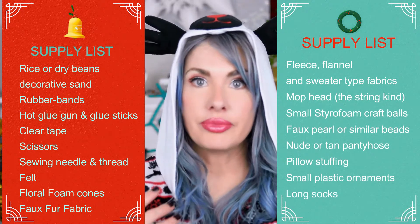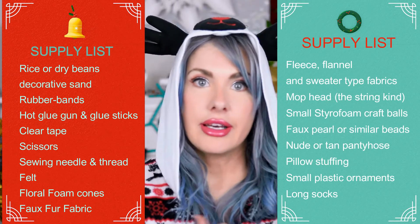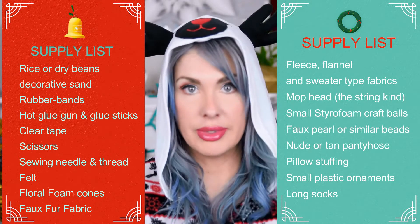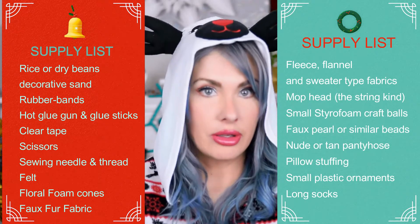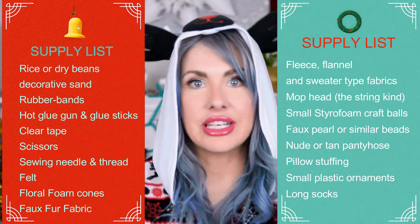Medium and large faux pearls or similar kind of beads, nude or tan color pantyhose, pillow stuffing, small plastic Christmas ornaments — got mine from the dollar store. Socks — long ones are best but at least mid or calf height socks will do. So that should be everything or at least the main important bits, but if I missed anything I'll go over each project's items as we go, starting with these cute sock gnomes.